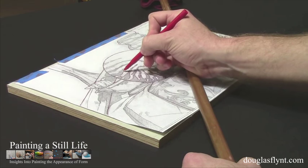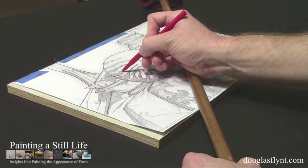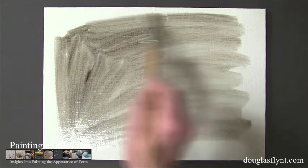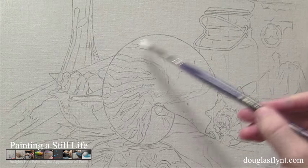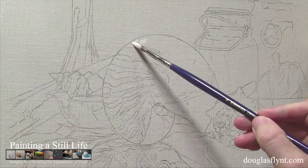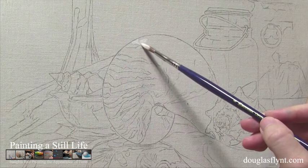I like the oil transfer because it doesn't introduce any other media into my painting structure. However, before starting the transfer, I first toned my linen. I've found that when starting a painting, I like to have my surface lightly toned, so that very light values will visually register as soon as they are applied.